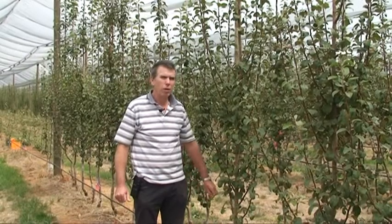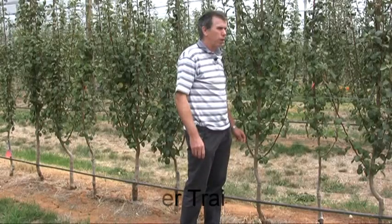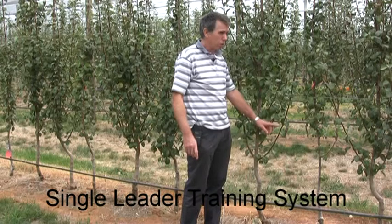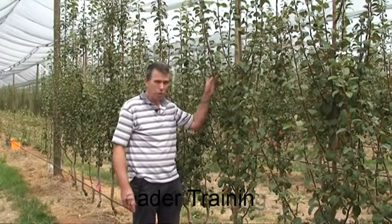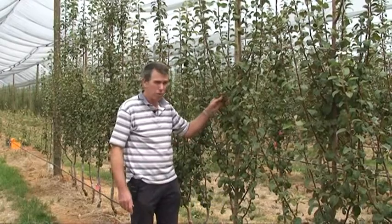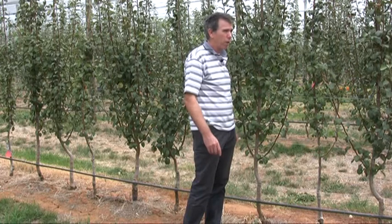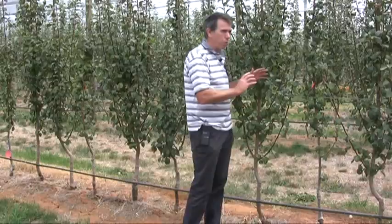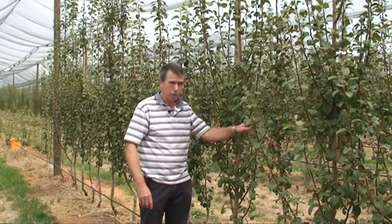This is another treatment in our planting systems experiment where we're looking at trees spaced at half a metre apart and trained as just a single straight leader, where we'll have fruiting wood and branches coming off this central leader. As you can see, that's very high density trees and what we're trying to do is create a fruiting wall where fruit will be hanging off this wall with very tightly spaced trees.